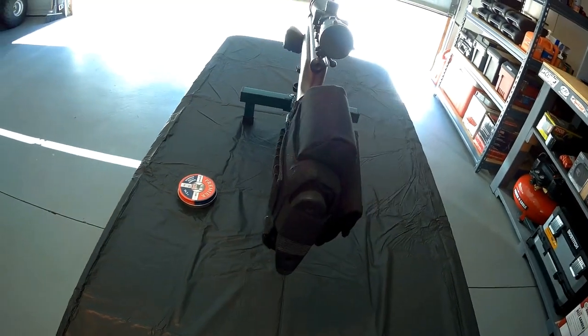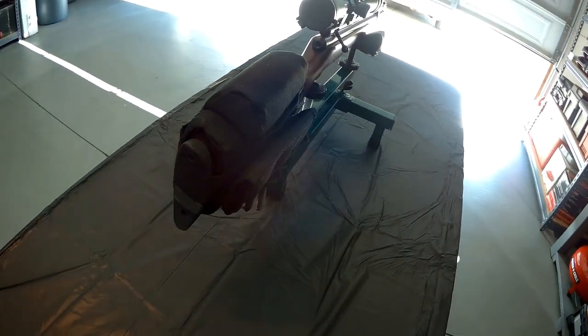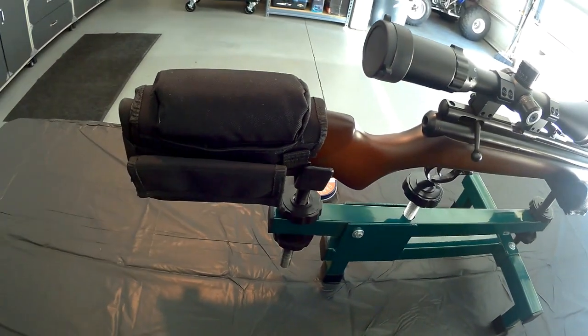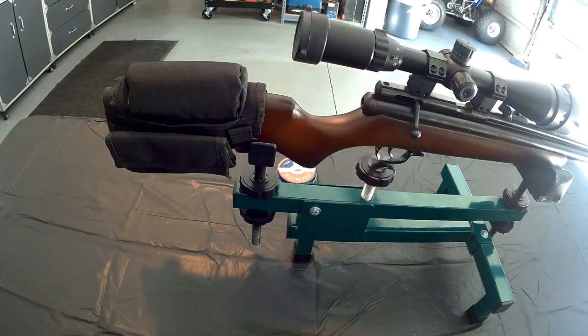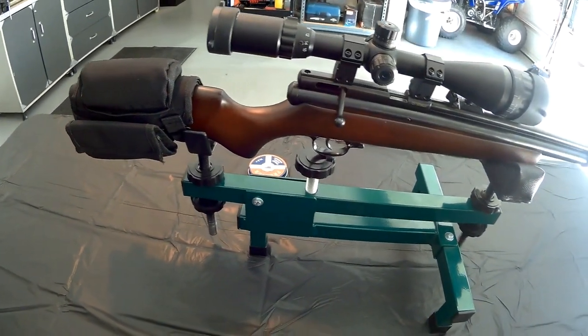I hear lots of complaints about the trigger but I personally don't have any issues with it. It is not backyard friendly — looking for me, I have cool neighbors. But in reality I have not shot it very much for that reason. It's too loud.